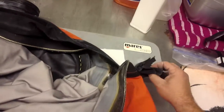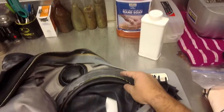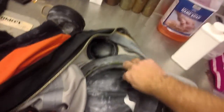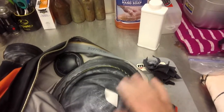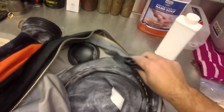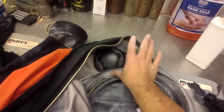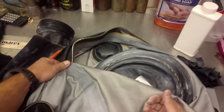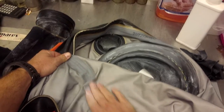Around your zipper or wherever there's glue — if you ever feel it catching when putting the suit on — just take a little talc powder, sprinkle it on, and it makes it really nice and smooth. You can do the inside of your neck seal the same way, just pat it on and run your hand over it. It also works along where the neck ring is glued in, keeping everything slick so it won't grab. It can actually expand the suit slightly, so if it's around Thanksgiving or Christmas and you've eaten a little too much, it makes the suit easier to get in and out of.